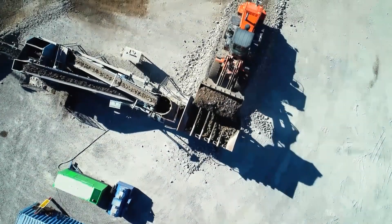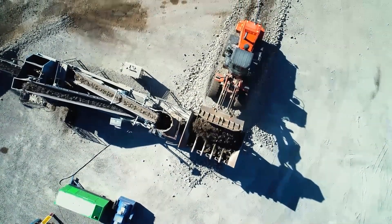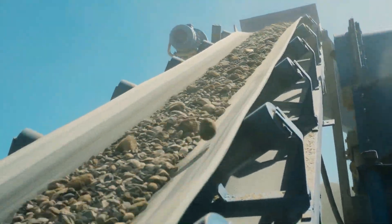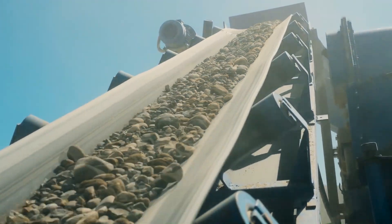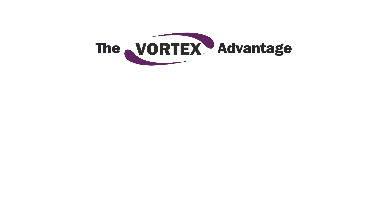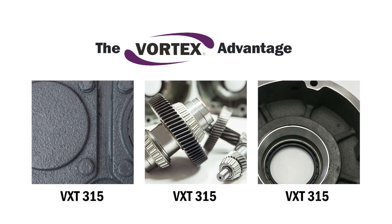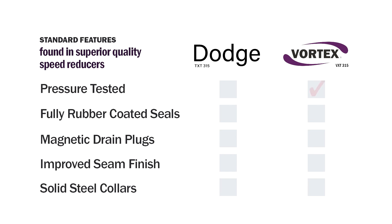Shaft mount reducers have a tough job. They run continuously for hours while exposed to the elements and in the most abrasive environments. Failure can cost thousands of dollars in maintenance and lost production. Vortex clearly has the advantage. Superior finishes, materials, and gussets give Vortex speed reducers a significant edge over the Dodge equivalent. Pressure and run testing at the factory, along with features such as fully rubber-coated seals, magnetic drain plugs, improved seam finish, and solid steel collars, make Vortex the obvious choice for those interested in superior quality.